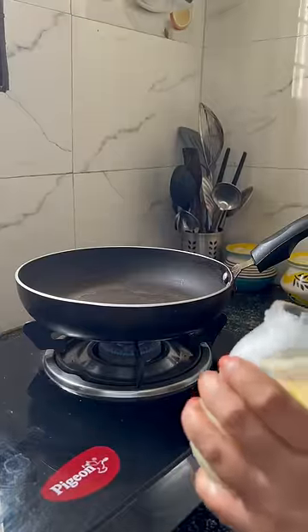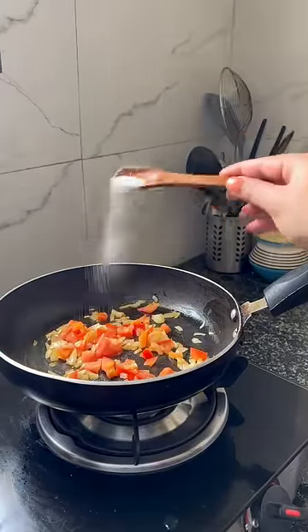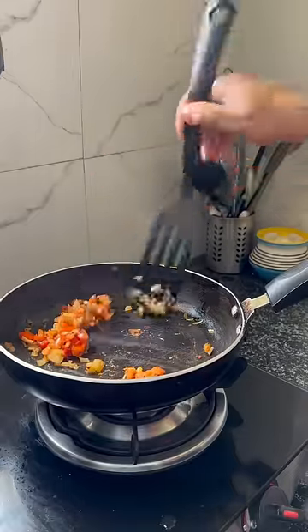First I will make my normal veggie with tomato and peas. Then I will chop it, then fry the peas and tomatoes, followed by salt, pepper and chili flakes. It is very plain, there is nothing in it.